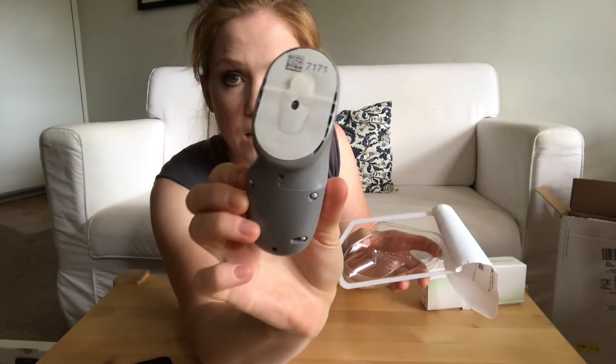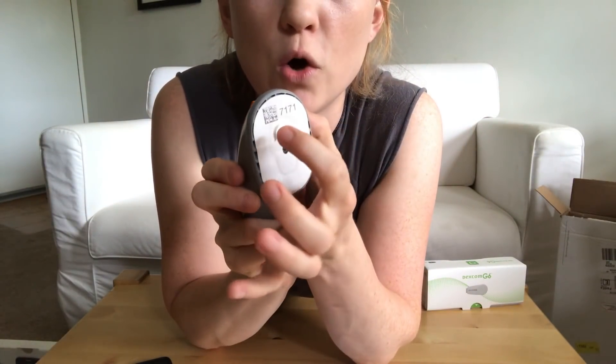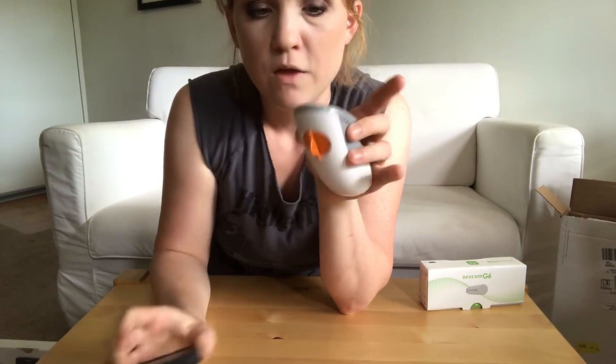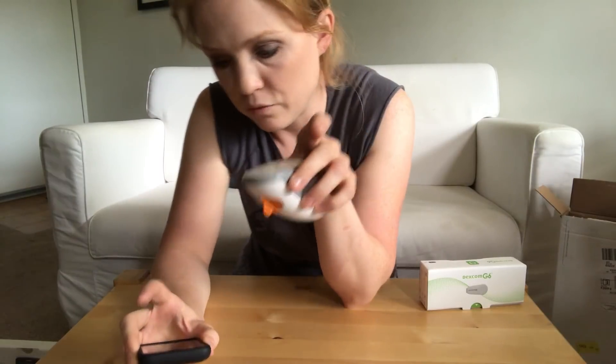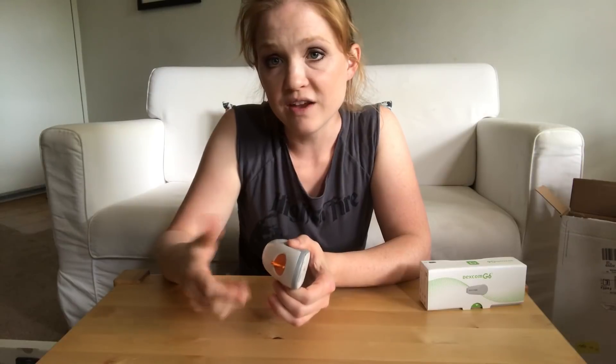So here's how you do this. It's got two little adhesive things and it's also got a code. The code is important to put into your receiver because these are no calibration required. One of the new features on the G6 is that you don't have to calibrate with finger sticks, so it's important that you get that code into your receiver so that it'll be able to read your blood sugars without calibrating manually.